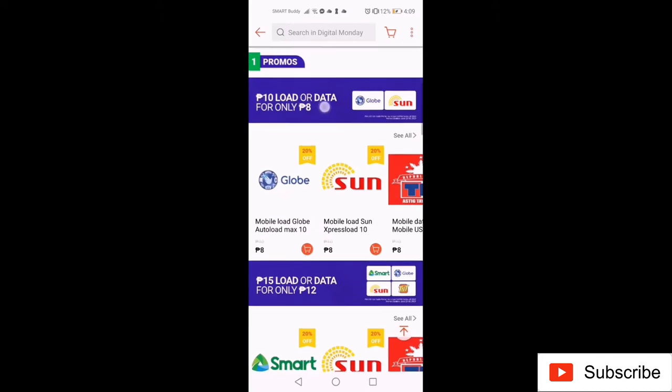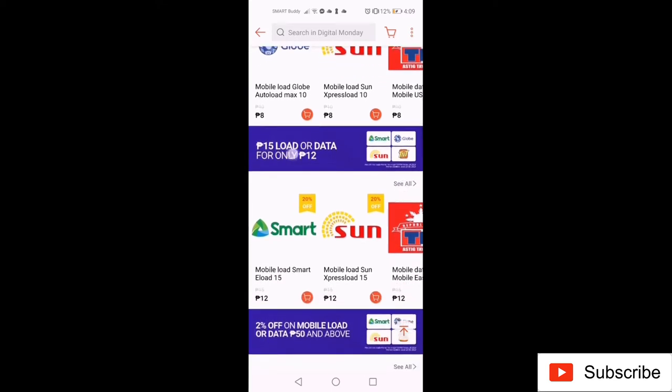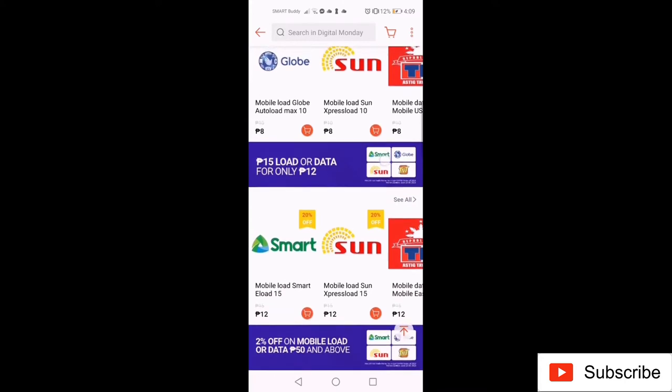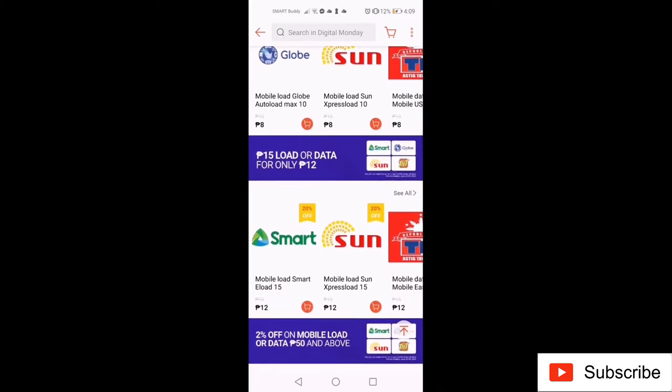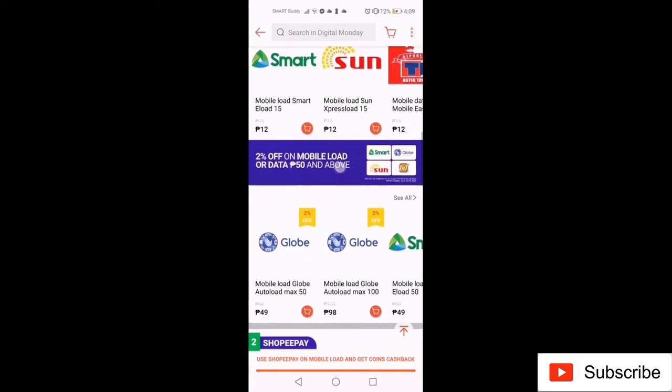Here you can see all the active promos, whether it's regular mobile load or for mobile data. For instance, a Smart or Sun load of 15 pesos has a promo of 12 pesos only. These load promos change, so always watch out for them.